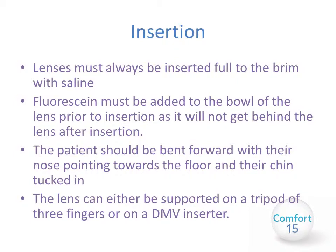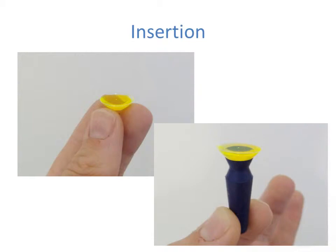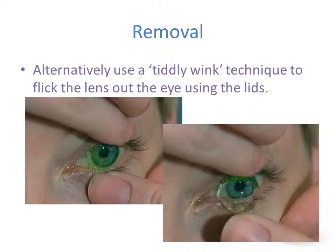The lens can either be supported on a tripod of three fingers or on a DMV lens inserter. These images show a lens balanced on three fingers and filled with saline and fluorescein, and a lens balanced on a DMV lens inserter. The simplest way to remove the lens is with an RGP lens sucker. Place it towards the top of the lens, asking the patient to look down, and lever the lens away from the eye rather than pulling from the middle. The alternative is the classic tiddlywink technique to flick the lens out using the lids as per the diagram.